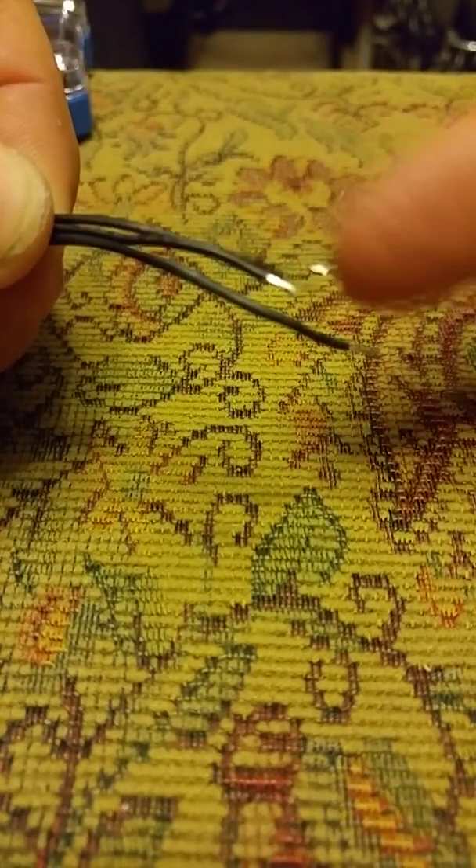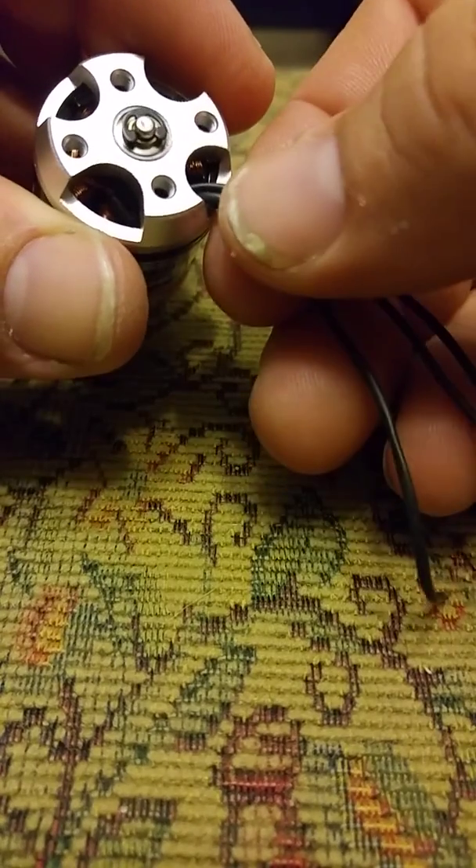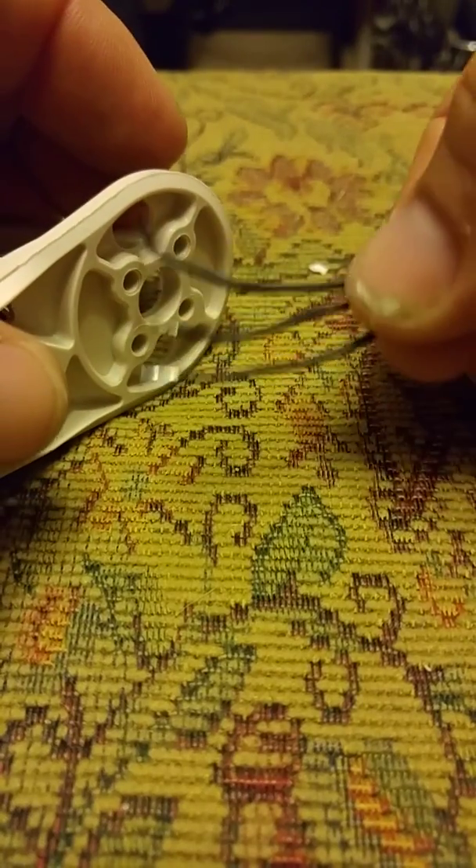Then solder your ends back on. And if you're worried about it, you can put a heat shrink piece back onto here. It's not really all that necessary, but if you're worried about the wires wiggling and all.